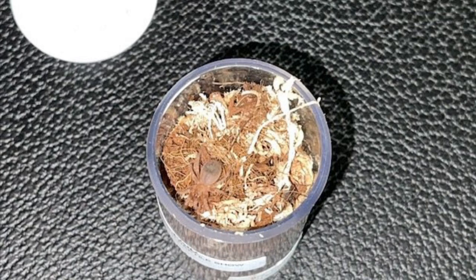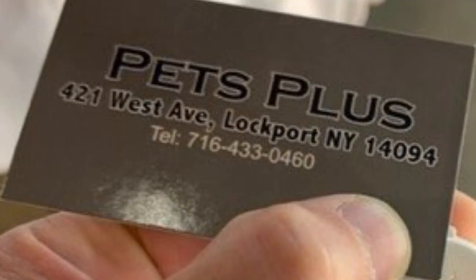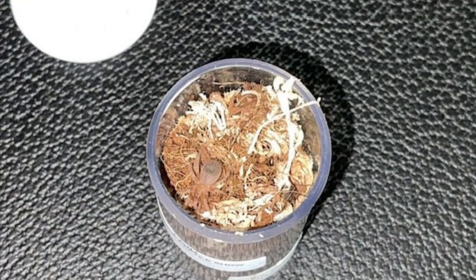Picture number one — this was taken in February of 2022. This was the day that I purchased the sling. I purchased this guy at the Hamburg Reptile Expo here in Pennsylvania from a vendor named Pets Plus from Lockport, New York. This guy's at the show every time I go, in the back corner. This is the first time I purchased a sling from him. This little sling was purchased in a pill vial labeled as a B. smithi, so that's why I purchased it — I definitely wanted to get a B. smithi.